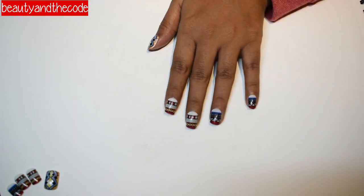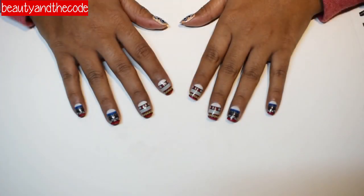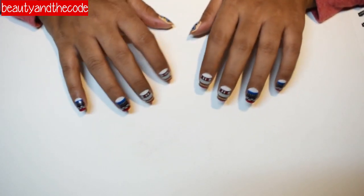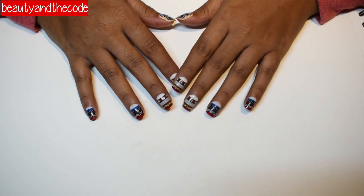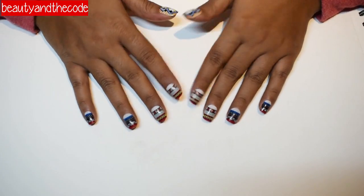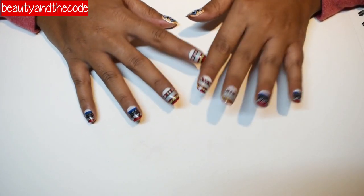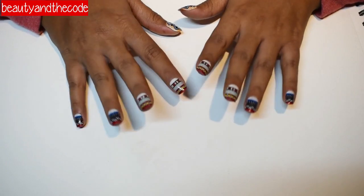I've completed applying the nails on one hand and I'm going to repeat the process on the second hand — I'm actually loving the way they look. I've now completed the process for all 10 nails. Since I was recording, it took me around 30 minutes end-to-end, but without recording it definitely won't take more than 20 minutes. I think this is a very convenient thing to do when you don't have time for maintaining your nails or getting acrylic nails.